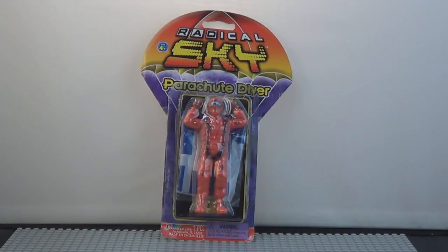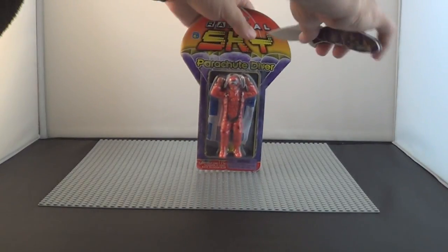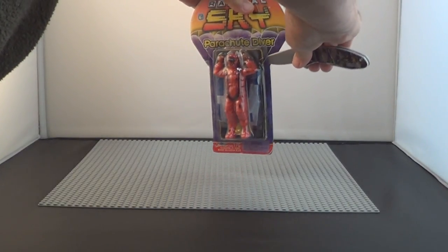It's called Radical Sky Parachute Diver. It's a figure in an orange jumpsuit, and it has a parachute. We're going to take it apart, unfold it, and we'll give it a few flights and show you all how it works.